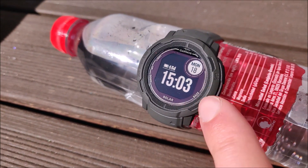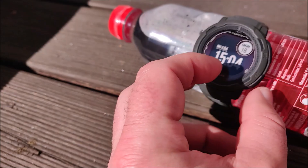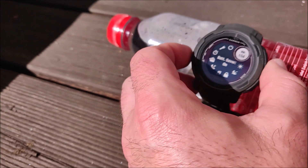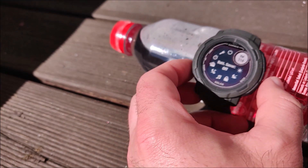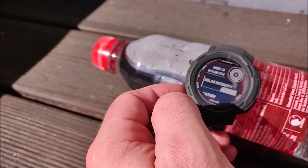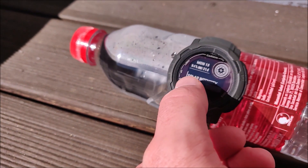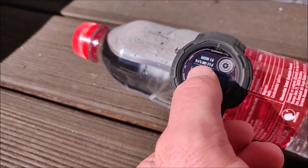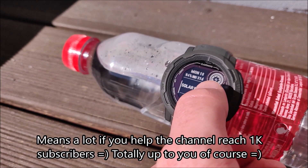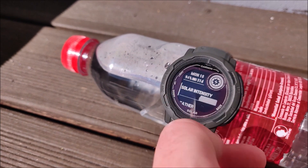The device has now been charging for over two and a half hours. You can see that the battery is almost full. So let's go back into smartwatch mode, turning the battery saver off to check the results. So now we have 94% battery — that's plus 5%, and from 26 days to 31 days.